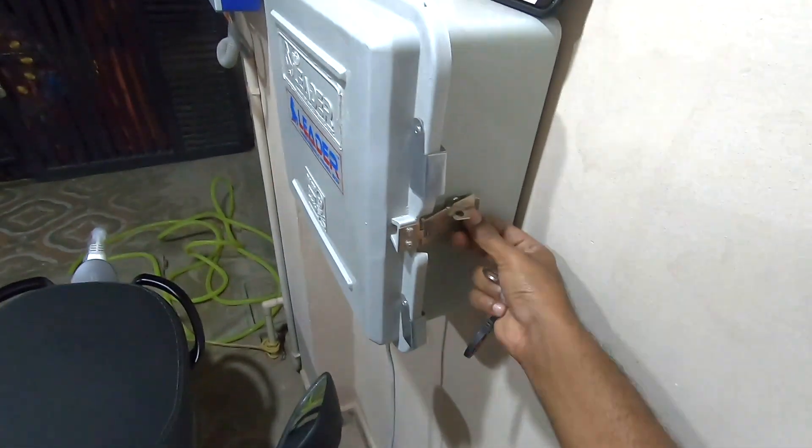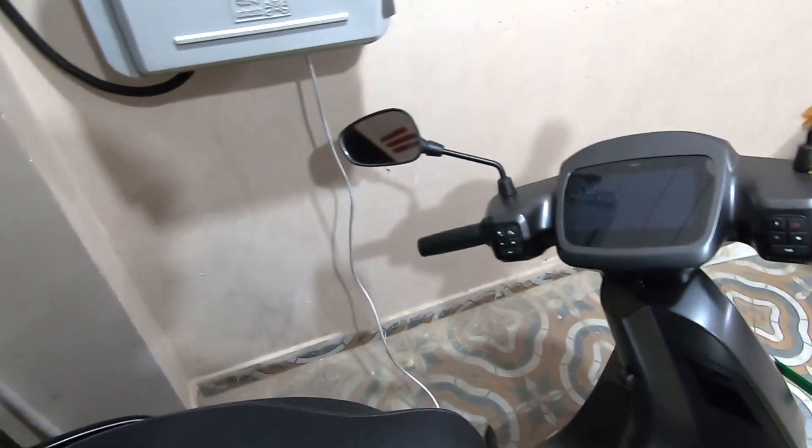Whenever I'm away, I make sure I lock this box. That way no one tampers with my meter and I don't have a risk of someone stealing my charger.